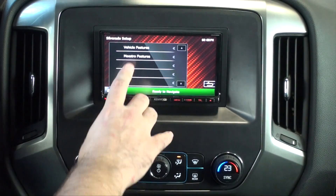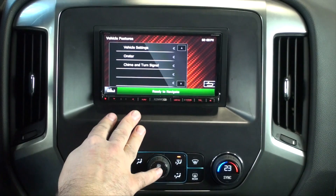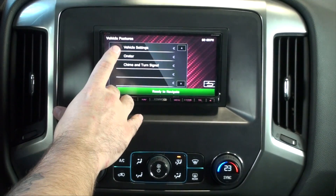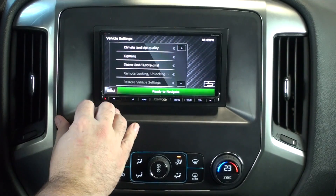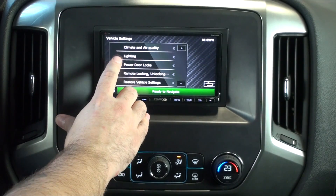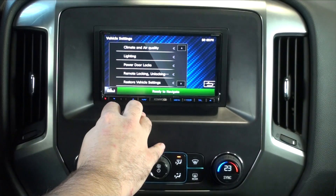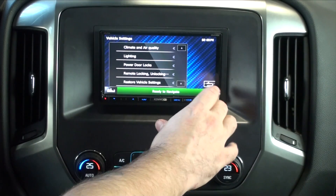We're going to start with the vehicle features. Once we go in here, these vehicle settings are all the settings that were found in the factory radio. So we have stuff like climate, lighting, and power door locks. This is a dynamic menu that will be populated by what was in the truck to begin with.